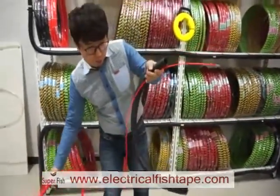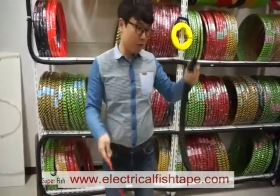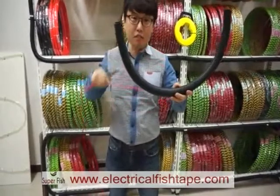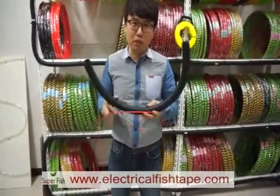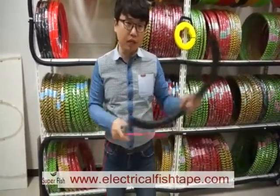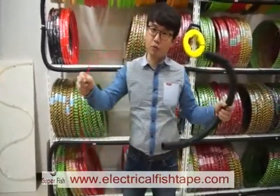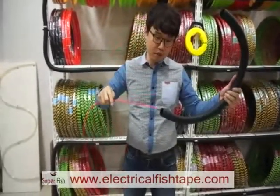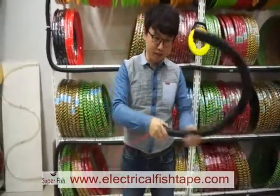First, prepare this electric pipe. The size is around 80 centimeters to 1 meter, which is around 32 to 40 inches. Then push the end head — the head of the fish tape — into the pipe like this.